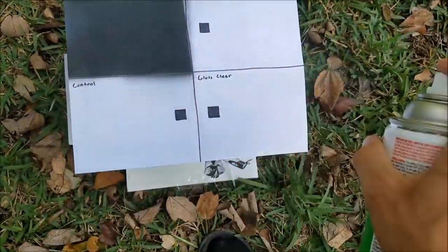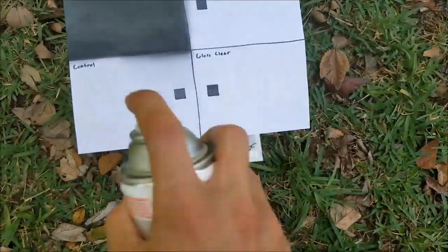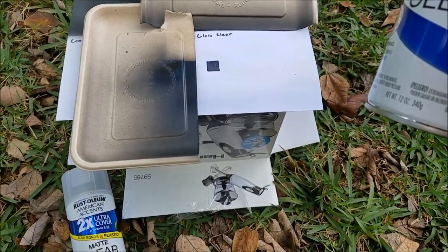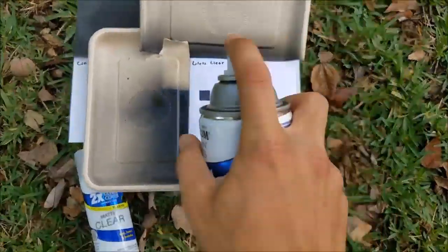Coat two. This is the last layer. Now that I finished spraying it with Glow in the Dark Rustoleum, I wanted to see how clear gloss and matte gloss affected it when putting the layer on top of it.